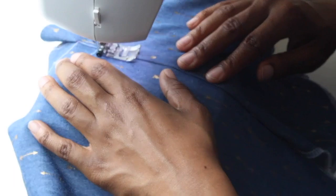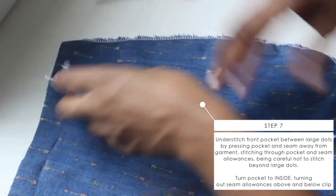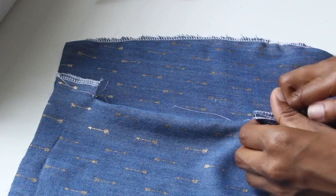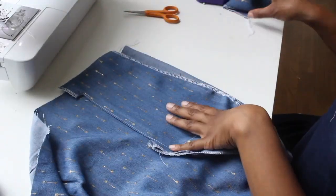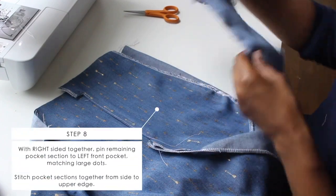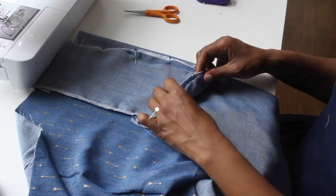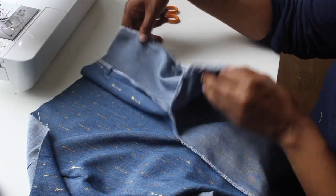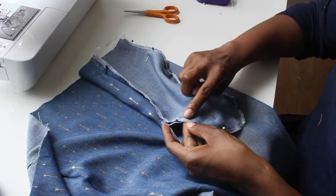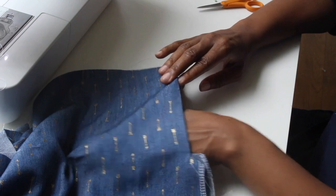Go ahead and clip to your dots, then do understitching the same way we did on the other pockets. Then flip it out so the parts that we clipped fold out like I'm showing you here. Your pocket should look something like this — go ahead and give that a good press. Next, take the last pocket, line it up right sides together, pin it all the way around, and stitch it all the way around — only the pocket, not the skirt. Once it's done, you should have a really nice pocket.